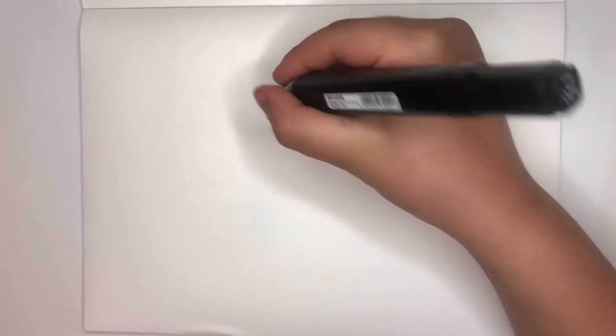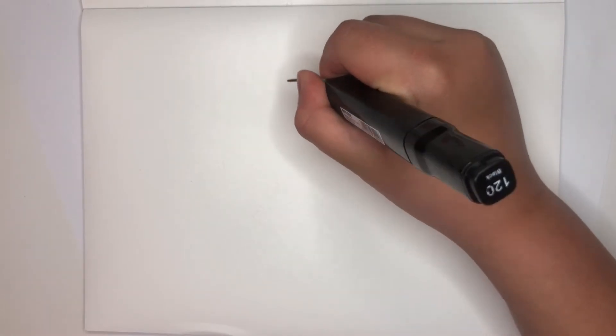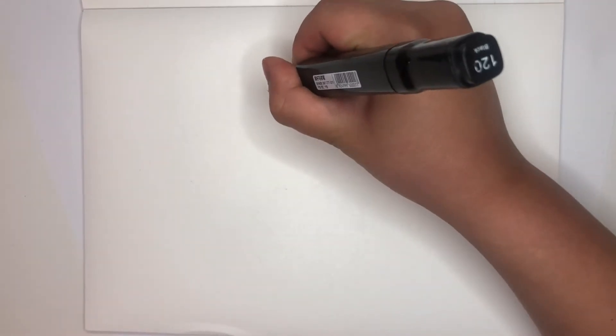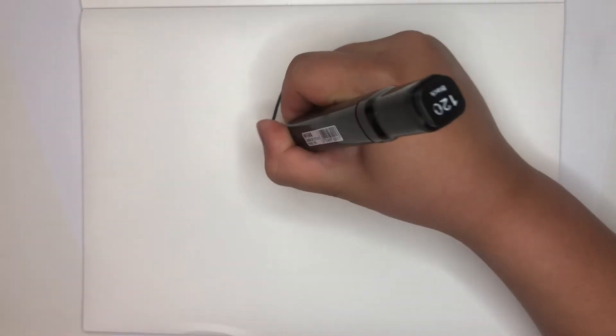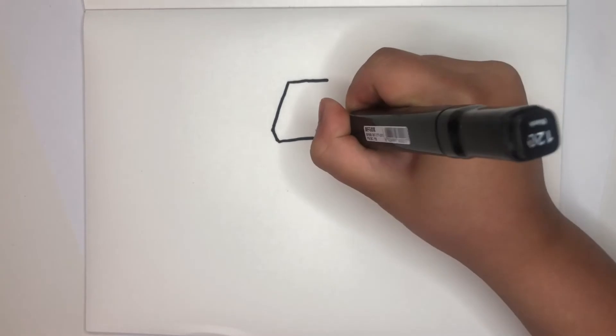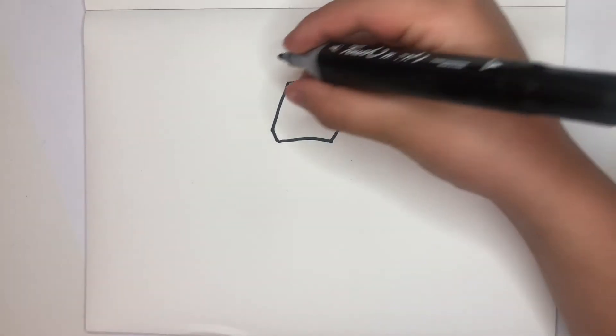So, first you can draw a Goomba but not a normal Goomba — a bit like pixel, like this. Then you can draw his eyes.